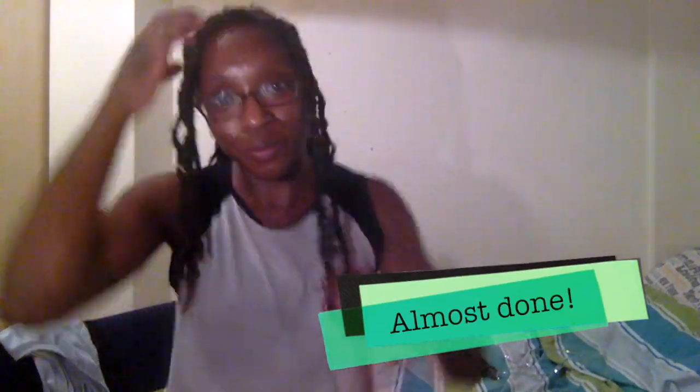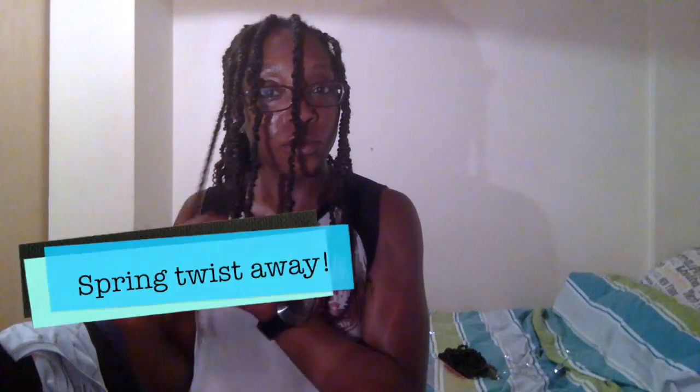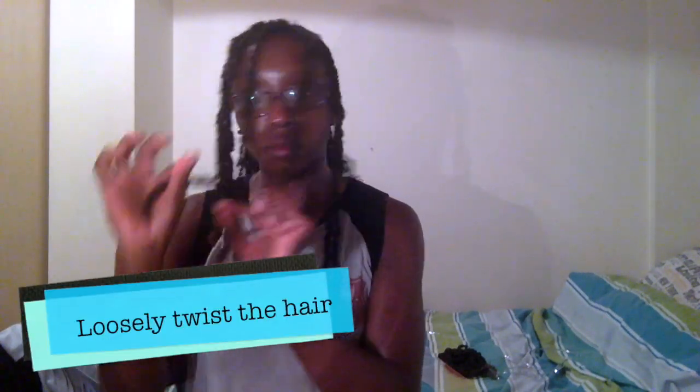Then I'm just checking through to make sure that they're bouncing back and looking about right. And of course, I find one hair that's mine — so again, braid it in, then loosely twist it, and allow it to spring back.